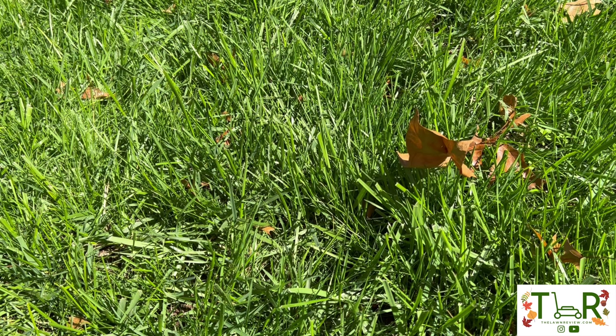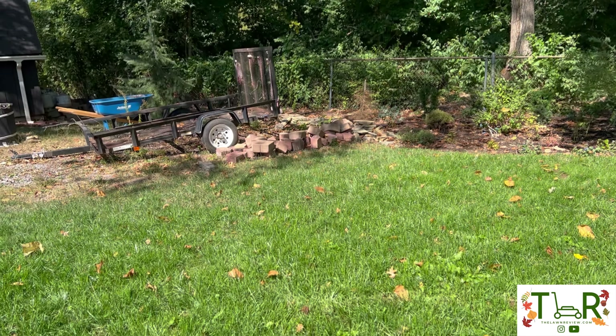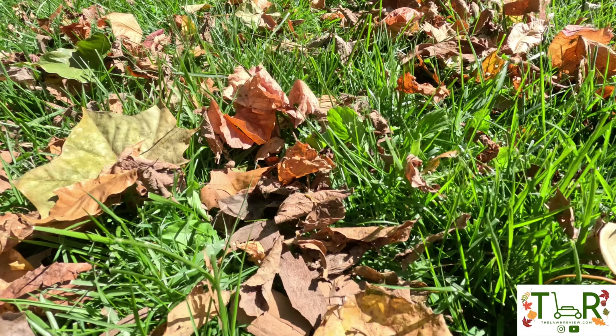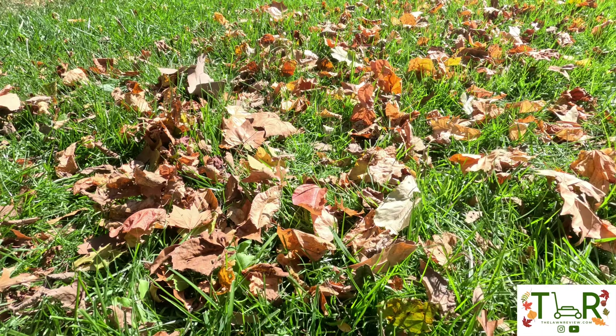What's up guys, my name is Tyler and welcome to another edition of the Lawn Review. Fall is right around the corner, and with it come the leaves — lots and lots of leaves.